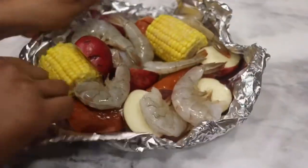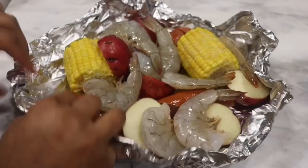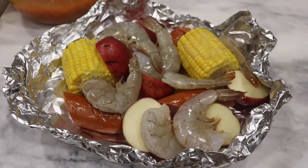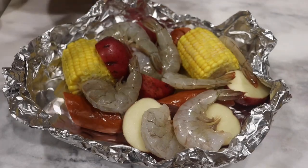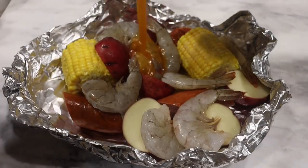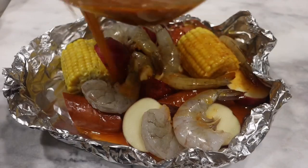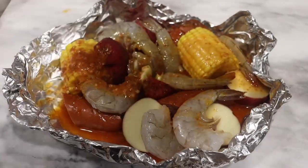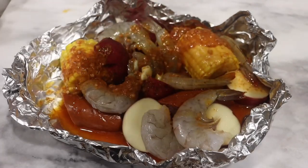All the ingredients will be listed down below. Now after that, make sure your sauce is mixed very well. I'm just going to drizzle about half of it since we're doing about two packets. Make sure you get those seasonings at the bottom as well. Look at all that flavor.